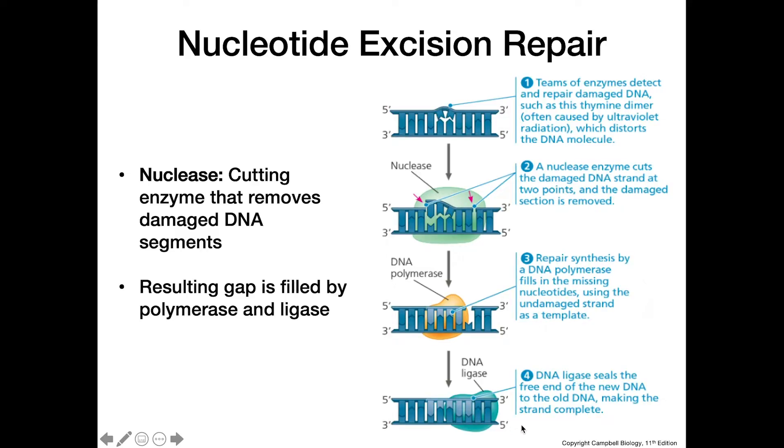Finally, the gap in the sugar-phosphate backbone is sealed up by DNA ligase, just like we saw with the joining of Okazaki fragments in DNA replication. The same process happens in nucleotide excision repair.